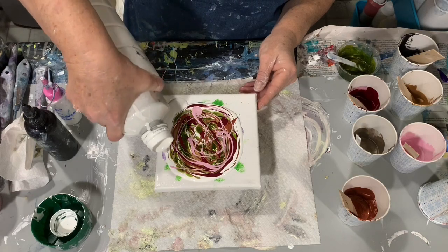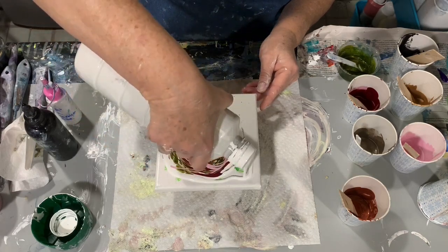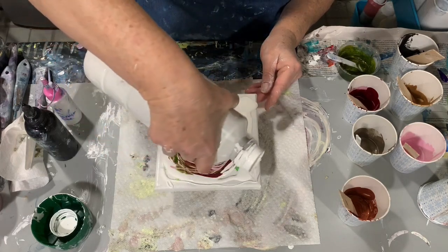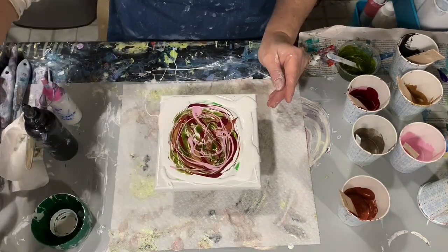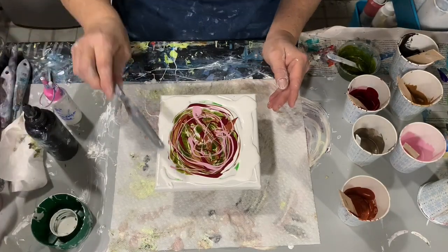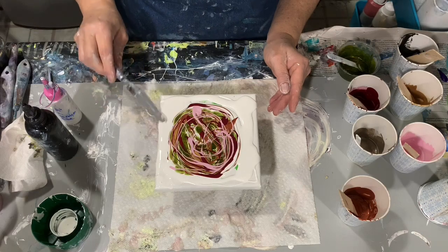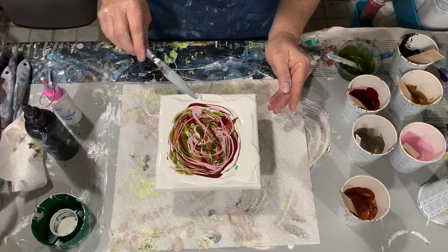Here I'm just adding some more base coat — or pillow paint as we call it when we do the bloom — some more pillow paint around the outside there. I'm just going to smooth it out to the edges just to help that paint move.